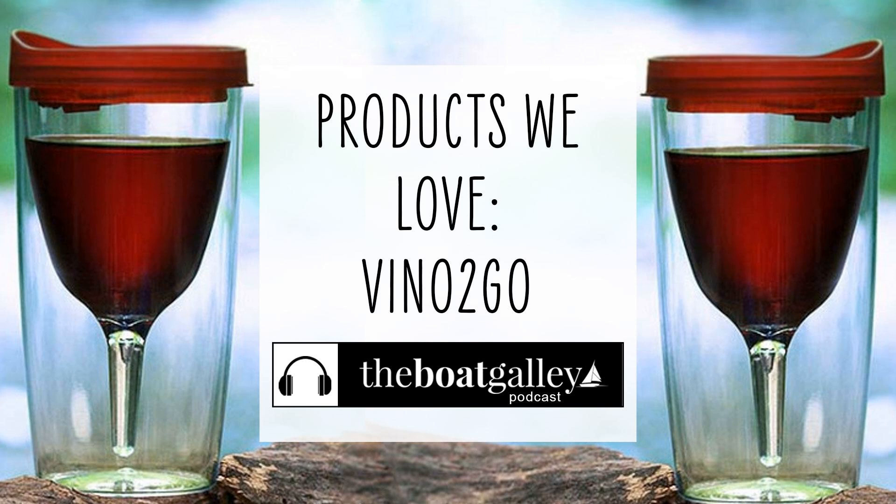So let's talk about Vino to Go — a sippy cup for wine. We're always looking for the perfect wine glass for the boat, and these are pretty intriguing. Basically, what they are is an acrylic wine glass inside an acrylic tumbler that has a sippy cup lid. They'll fit in a standard drink holder and hold six ounces of wine. And while it's not a crystal wine glass, it does look like a wine glass and not a toddler's cup.